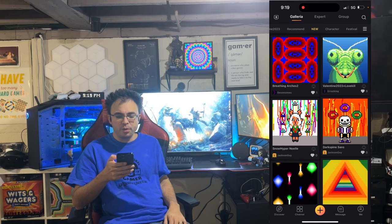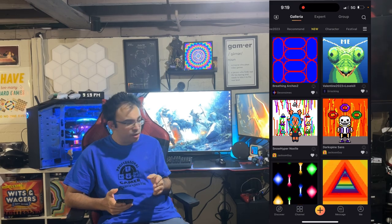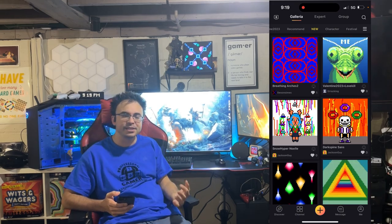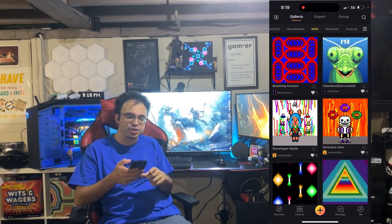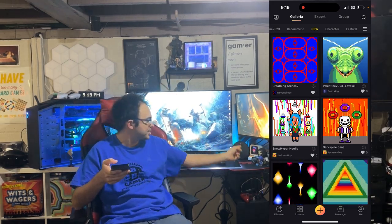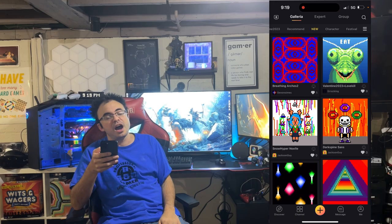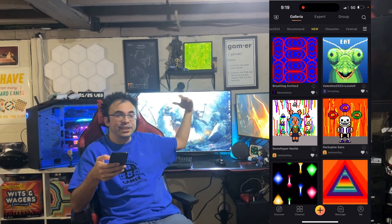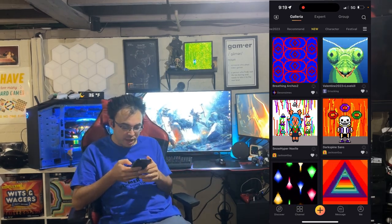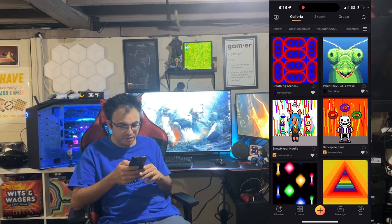Here we are with the DevRoom app. You're looking at the app right now and I also have the DevRoom up in the top corner. I wanted to show you what the app looks like so you can get an idea of all the different features the Pixel 64 gives you. This one connects through Wi-Fi, whereas the smaller ones were Bluetooth. Here on the main screen you can see all the digital galleries and stuff.